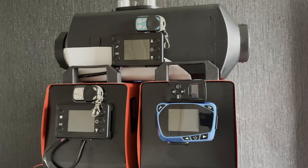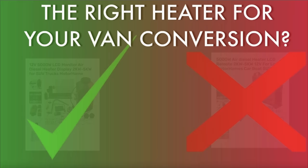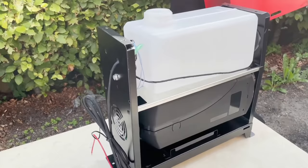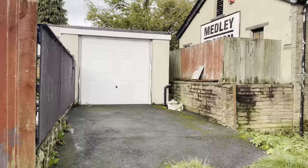Stand alone or all in one — these heaters come in two different types and it is very important that you choose the right type. We've made a video on this that goes into all the details. The long and short of it is the all-in-one types are dangerous to install in vehicles because of the way they are built. If you want one for your van please only install the stand alone type.